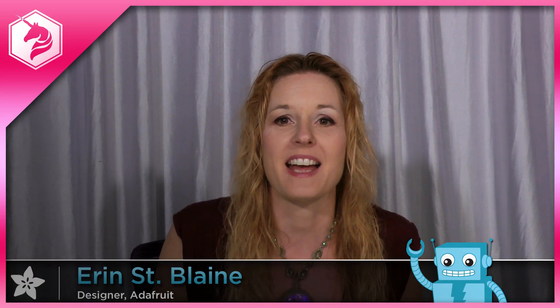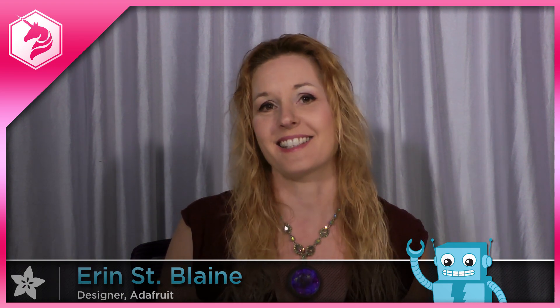If you liked this video, please let us know by clicking the like button. And if you're ready to get hooked on electronics, be sure to subscribe to the Adafruit channel for tons of ideas and inspiration.